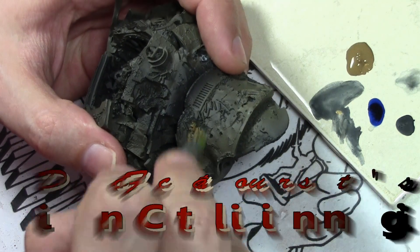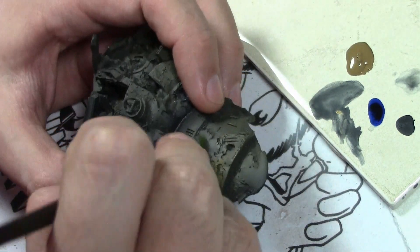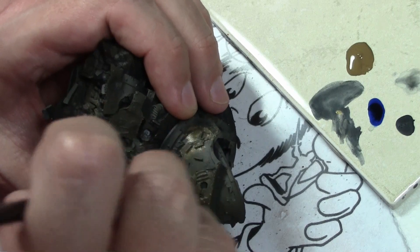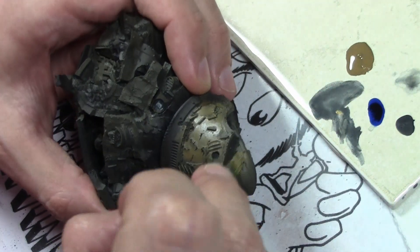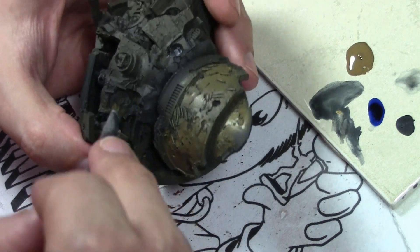Last week we painted Portobello and this week we're going to do his base — his seven or eight piece base, I lost track. The thing is a pain in the butt trying to put together and magnetize. Because of the odd nature of this I couldn't put it on a painting stand.